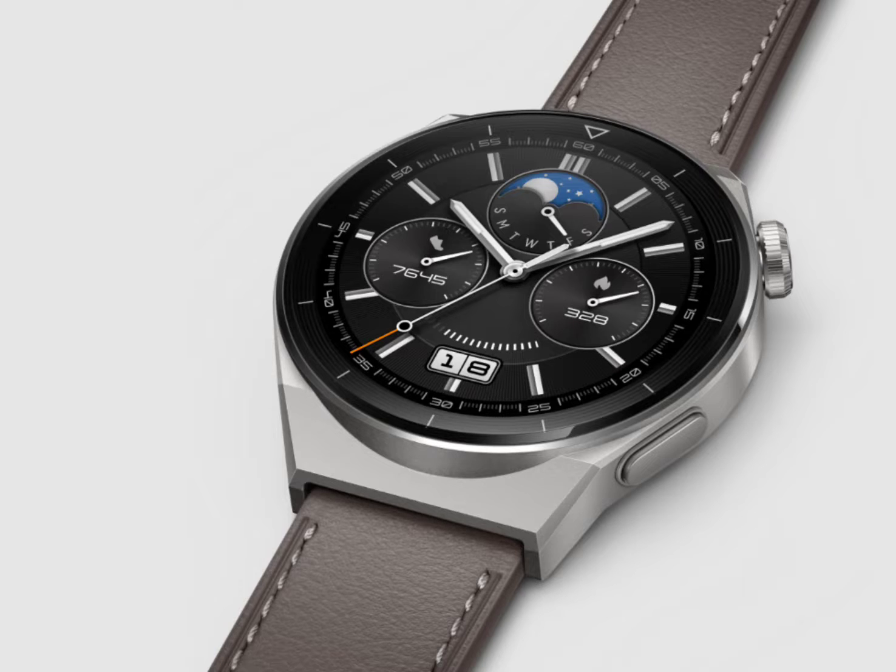One of the highlights of this update is the introduction of a new chessboard desktop that displays application names. This feature, combined with enhanced animations and sliding motions of the app icons, makes navigating your watch a more intuitive and visually appealing experience.